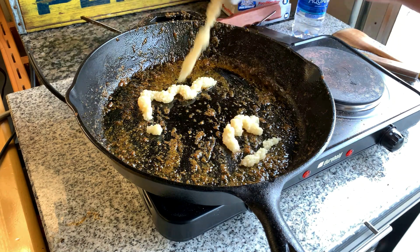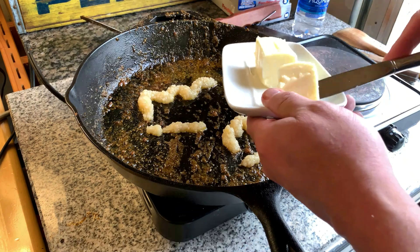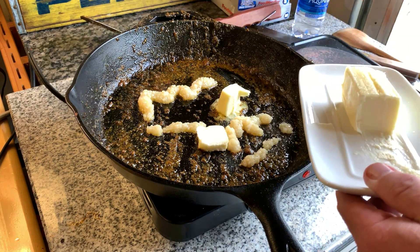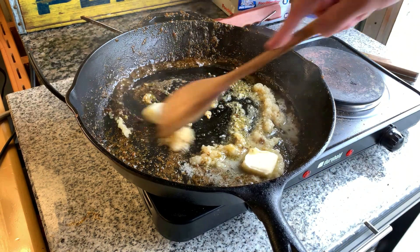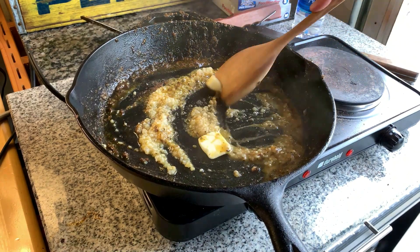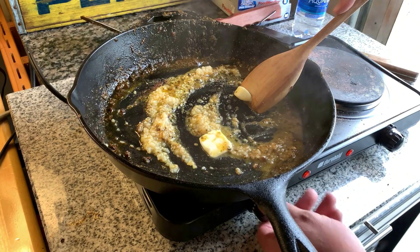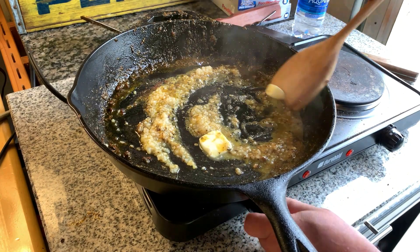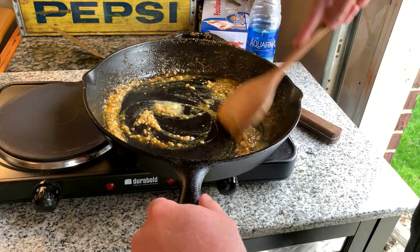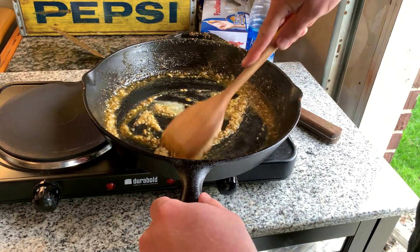This is going to be a lot of garlic — you might be horrified, but I love garlic. Here comes the butter, and we're going to scrape the bottom of that pan as we mix it up. The leftover grapeseed oil in the pan will help the butter not burn. I'm not going to keep it at searing temperature, but that butter will be just fine.